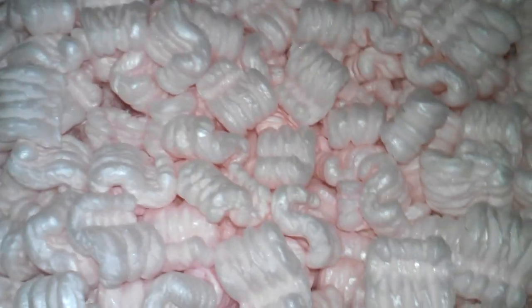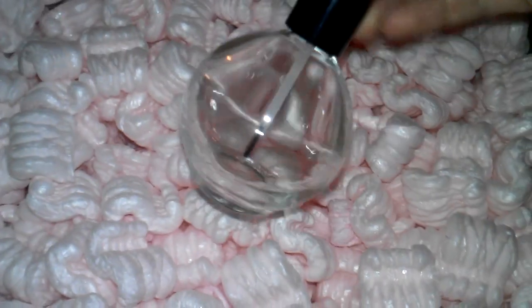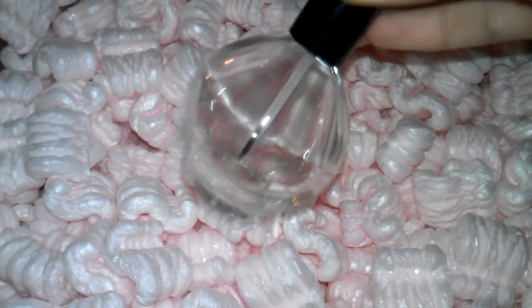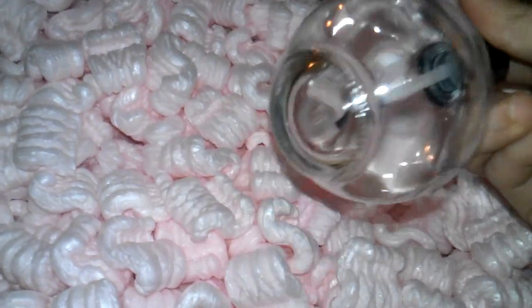I also got this empty bubble bottle, and I'm going to use it for cuticle oil. I got this one for 99 cents — it's 2.5 ounces, so I think it's really good for 99 cents.